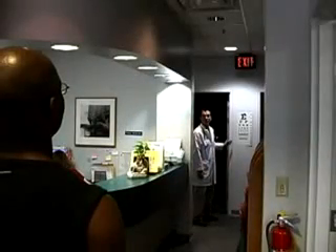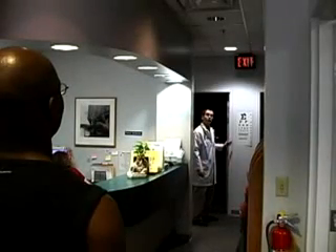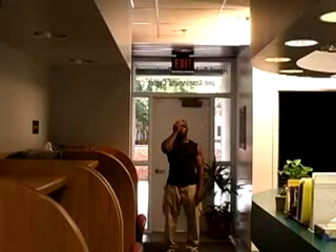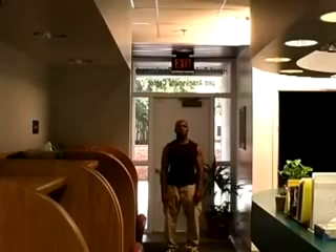Use the Snellen eye chart to test vision at a distance. Position the patient 20 feet from the chart. As with the Rosenbaum test, have the patient first cover one eye and read the smallest line possible. Then switch the covered eye and repeat.